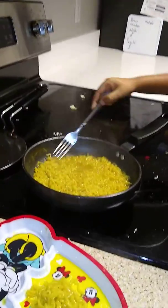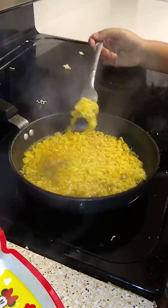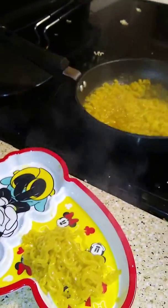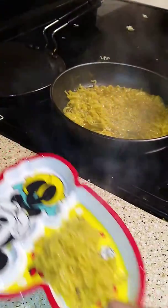At last, we take our Maggi with a fork and a ladle and then gently put it in a plate. And then it's all done. Enjoy your Maggi.